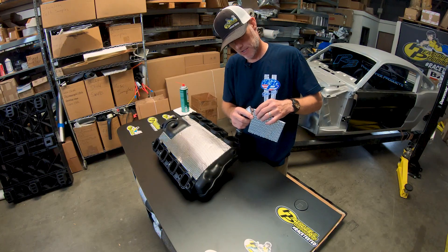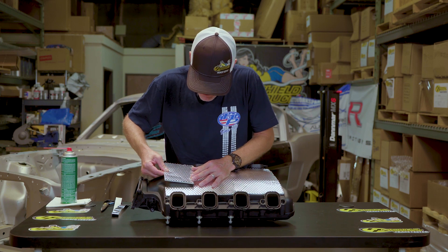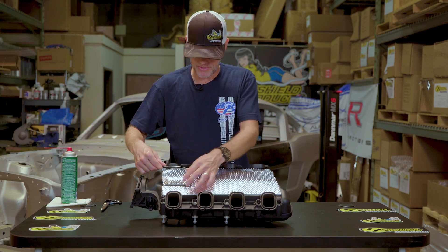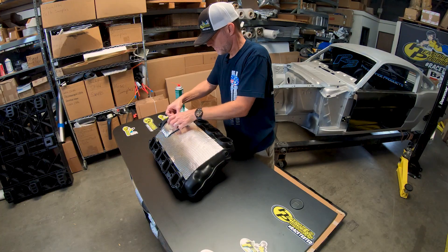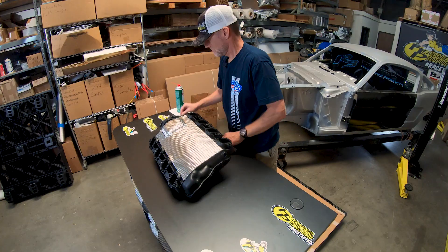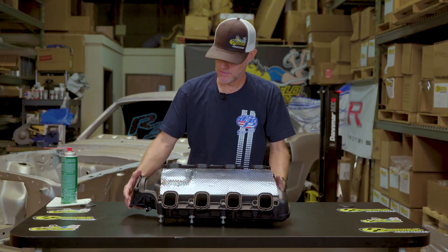Once again with the razor blade, just kind of line this up and press it down. I've got my included cool foil tape and I'm going to put it on the back.